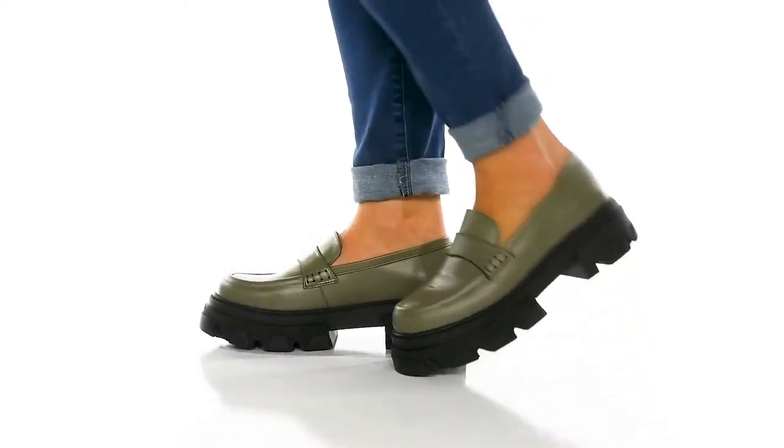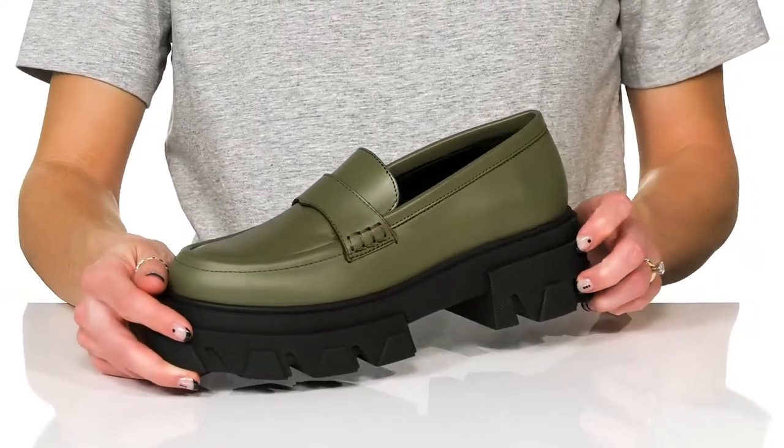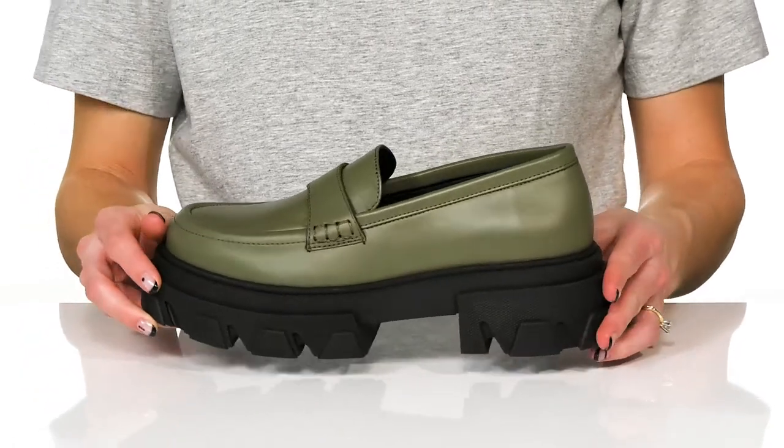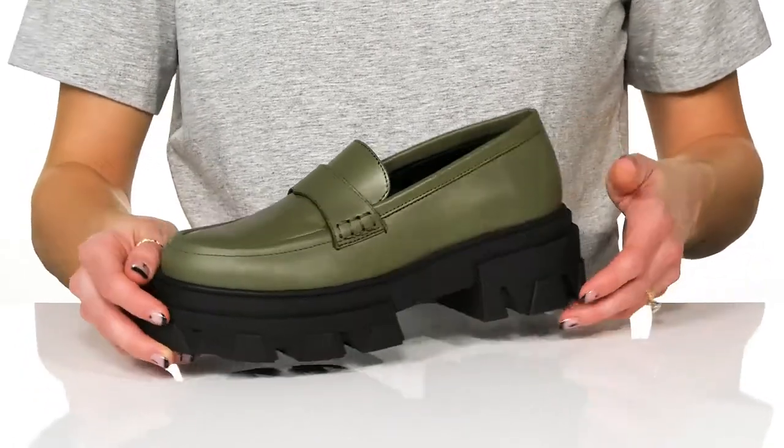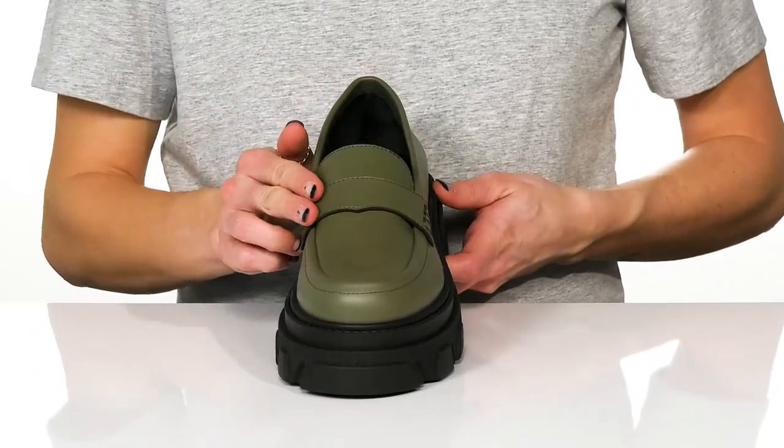Get a retro feel wearing these stylish loafers this season. I love this dusty olive color — that's so pretty and great for fall. They have a soft leather upper and a strap that goes over the top of the foot.